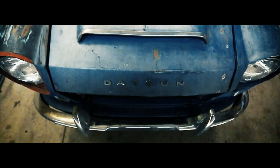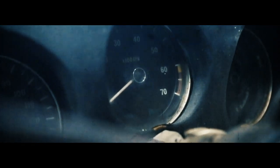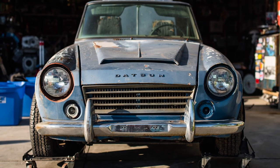This is my new 1969 Datsun 1600 Roadster. A friend of mine had this 1969 Datsun Roadster and he made an incredible deal with me.